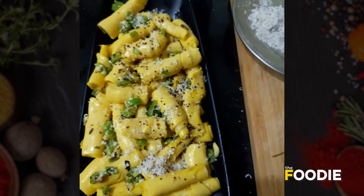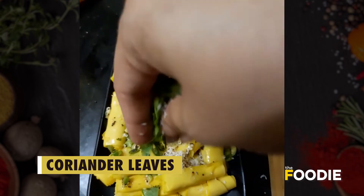You can top with grated coconut or dry coconut if you have it, and some fresh coriander.